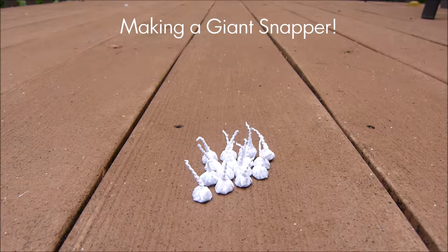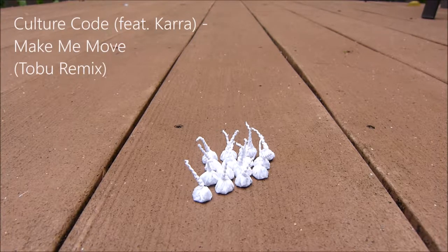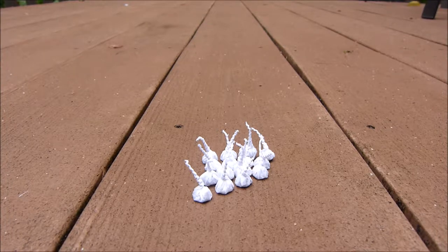Hello everyone, here we got 15 snappers and today I'm gonna be rolling all of them together.